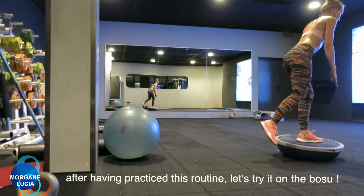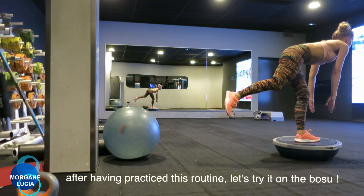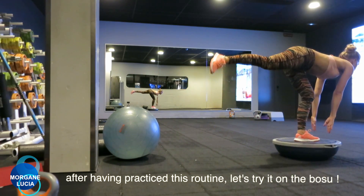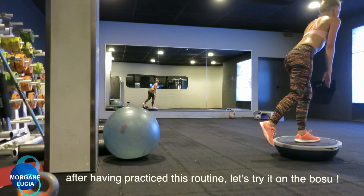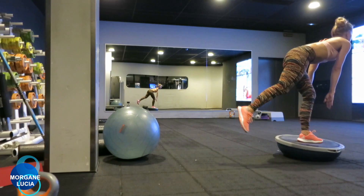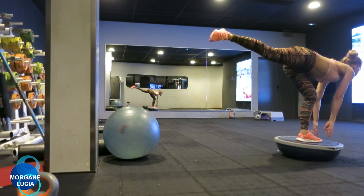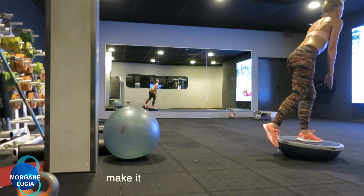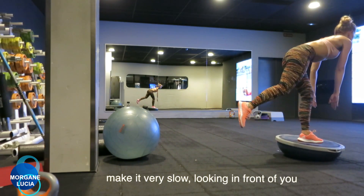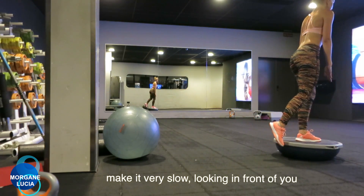The difficulty here is to manage to keep our balance going up and down with our body, while our arms touch the floor and go up again. This is a great exercise to work on our stability. Once we get this movement and can do it with both legs, we can try to use the BOSU.